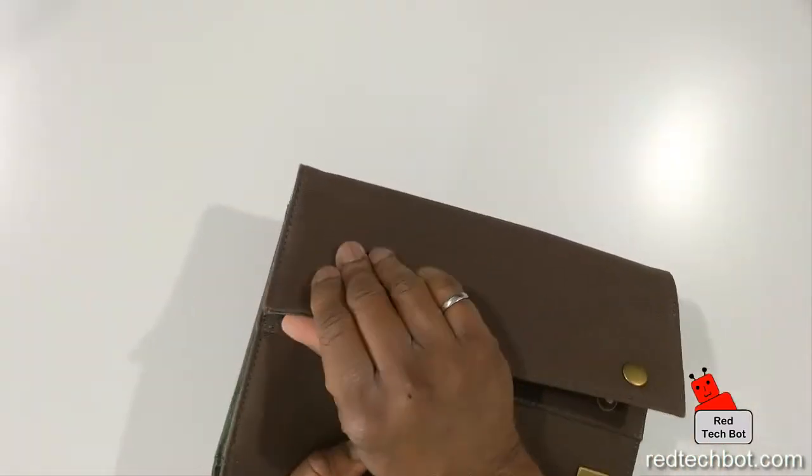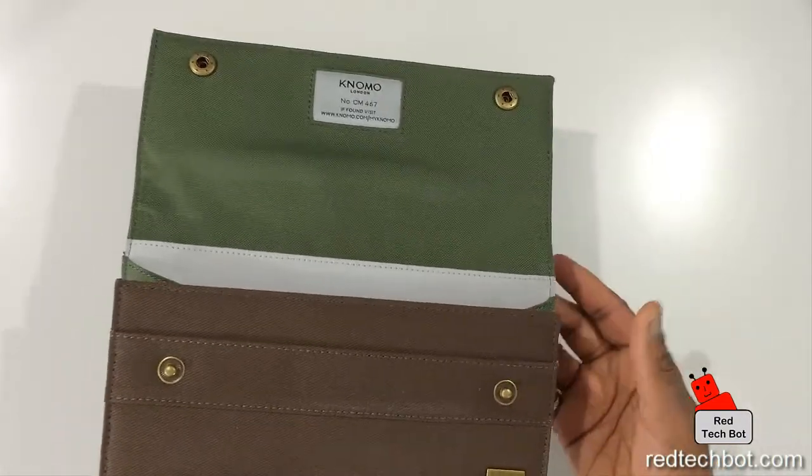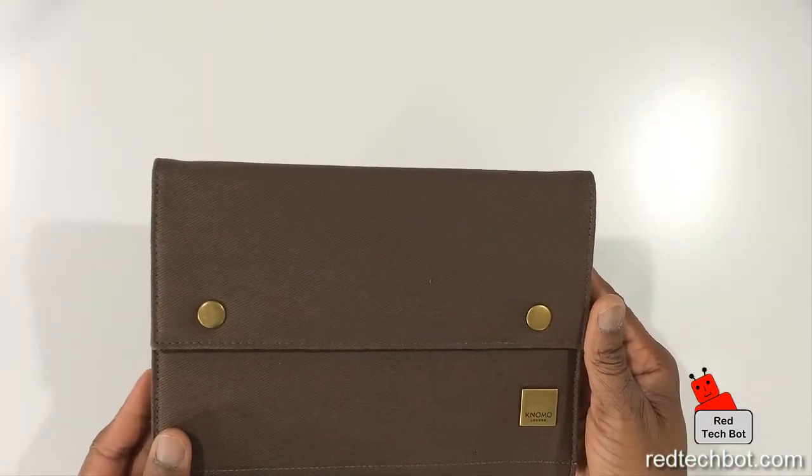They have these brass buttons, and these are designed to open and close tons of times, right? So it's designed to handle a lot of use, opening and closing. And it's very compact, very simple, and very stylish.